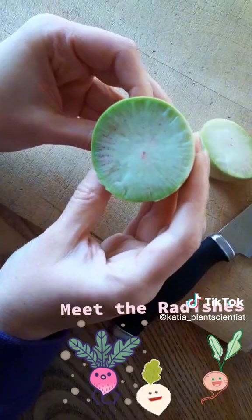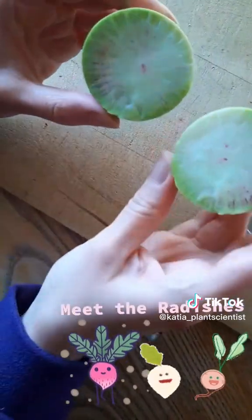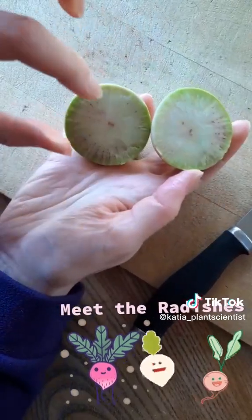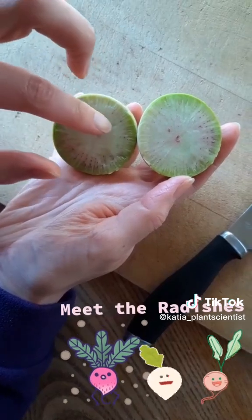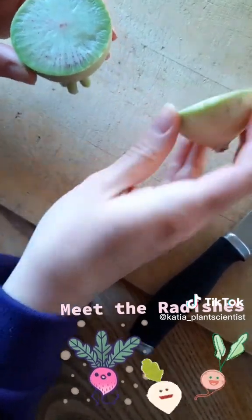Inside we have these beautiful pink colors. Now some of the ones that I have harvested before were almost like a watermelon tourmaline inside with a very intense pink coloring in here. This one has less, but I'm sure it will still be delicious.